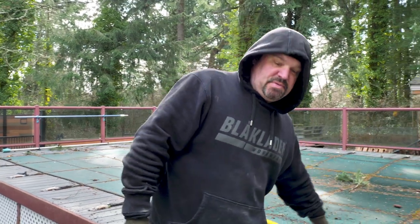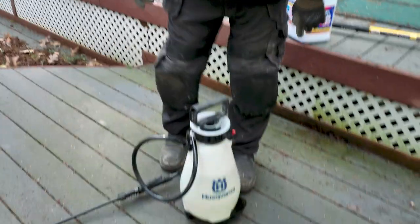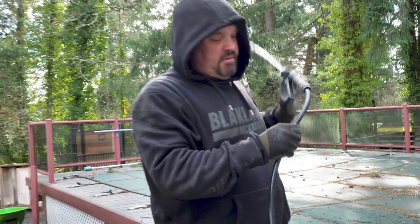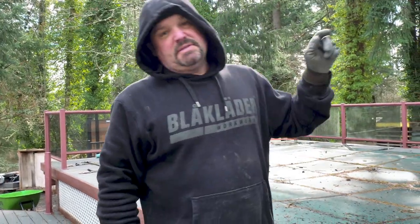It's handy to have a pump-up sprayer. This one's made by Husqvarna — I got it at Home Depot. I bought the 30 Seconds Cleaner at Home Depot and I think I even bought that scrub brush there too, or maybe at Lowe's. What you need to do is put 50% 30 Seconds Cleaner and 50% water into your container.